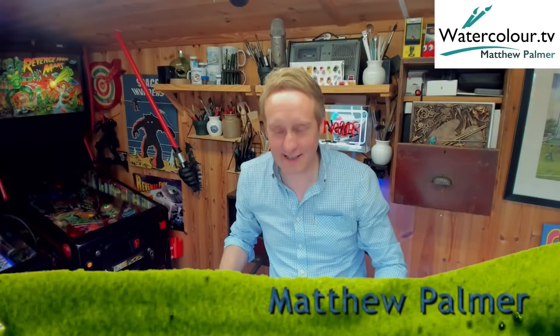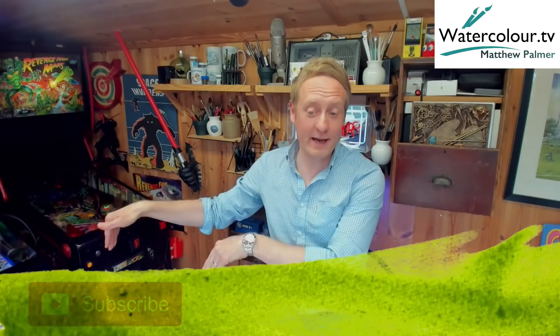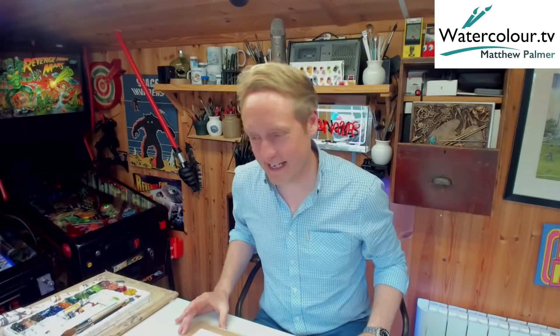Welcome to the studio for a live watercolour challenge - a 30-minute watercolour challenge. That is 30 minutes of painting time. While you're waiting, hit that subscribe button and the bell notification - it all makes a huge difference. Thanks for tuning in and sticking around for this live watercolour challenge.